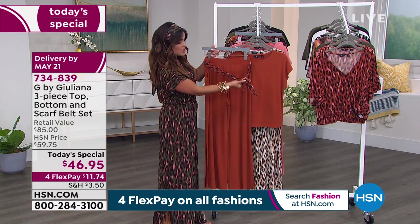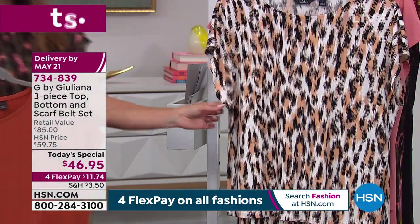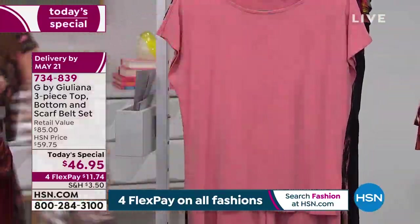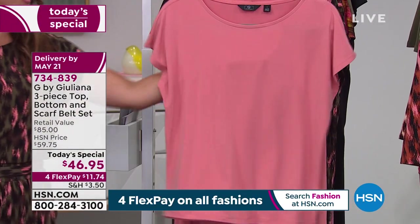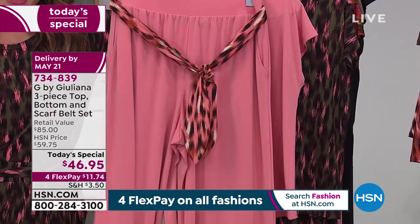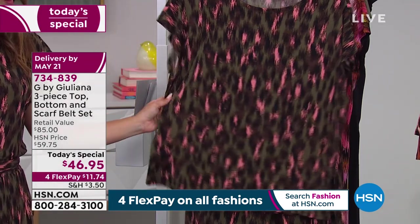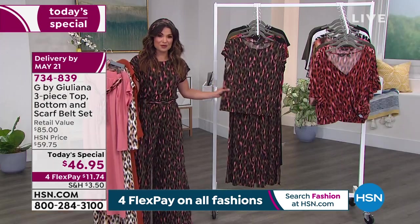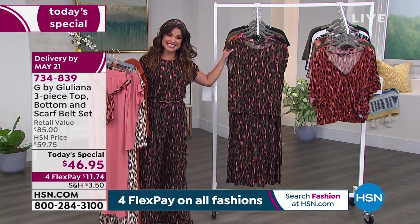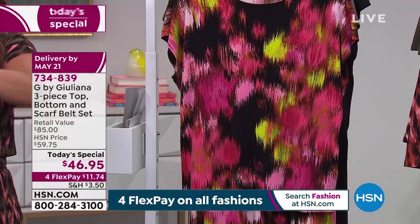This one is called Baked Ginger — here's a look at the sash that comes along with it. Behind that is the Neutral Leopard — ivories, creams, blacks mixed in, and the sash matches back perfectly. We have the Terracotta, which has a pinkish undertone. And the Olive Night Leopard print has been so popular — more than half the orders last hour were in this print. 1,500 units tonight just in the Olive Night — that's about half of what we've sold so far.